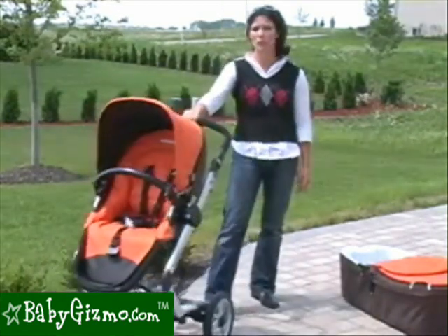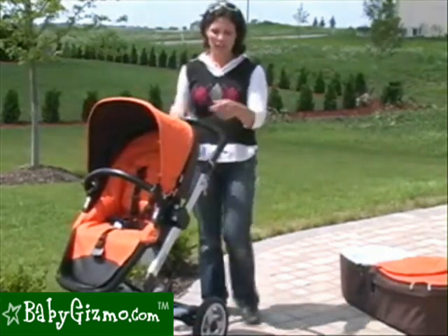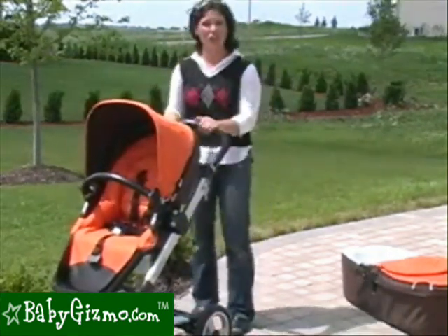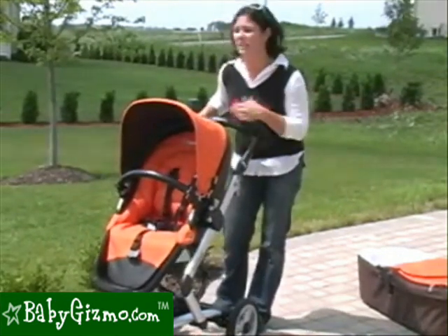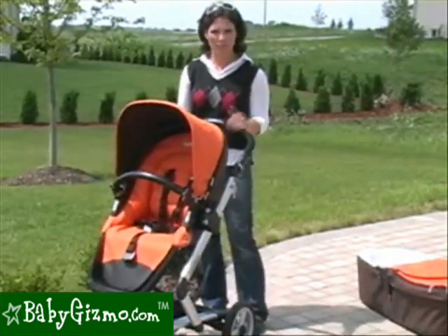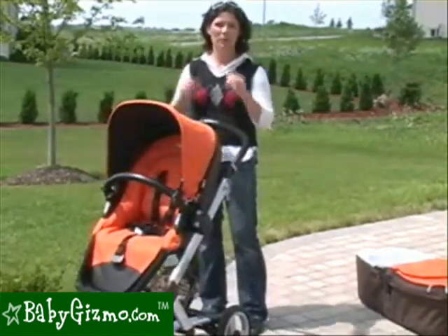The maneuverability on the Skate is still awesome — it is so easy to push, it pretty much glides along by itself. There's a gripper in the middle of the handlebar for easier one-handed maneuverability. Even fully loaded, pushing on smooth pavement one-handed is no problem. On all-terrain, lock those front wheels and you can charge through quite a bit. Even with those smaller tires, you can get over cobblestone, grass, and even playground mulch. Superb maneuverability overall.